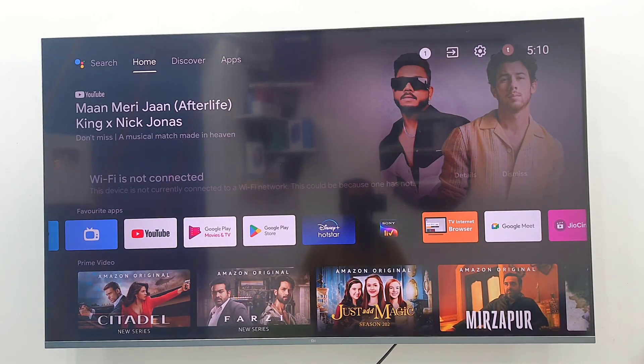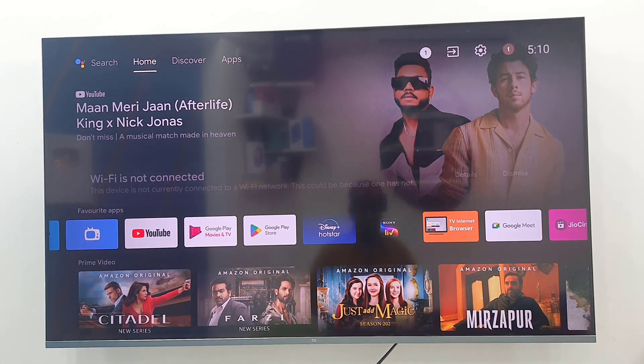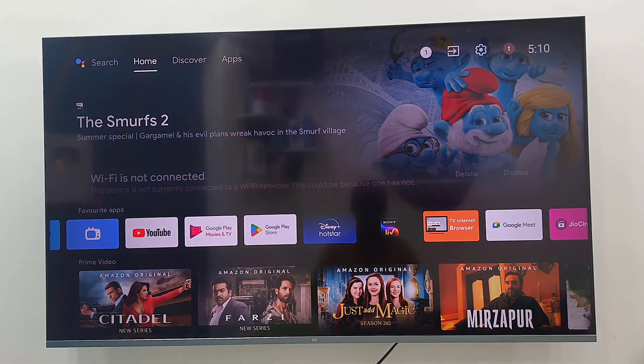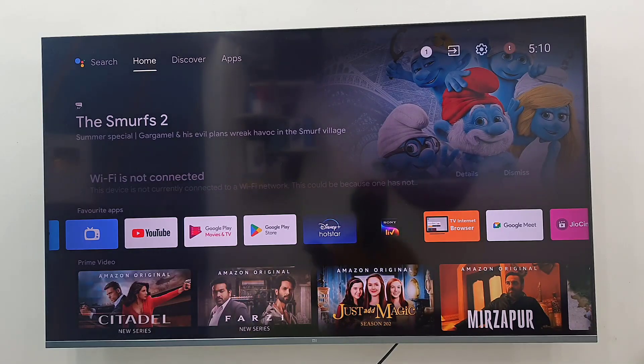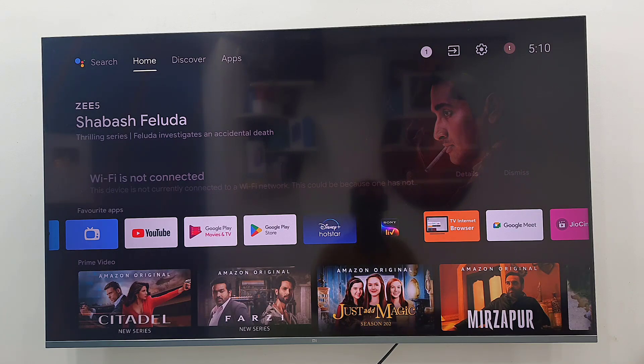Hello guys, welcome back again. I'm MJ. In this video I'll show you how to share or connect iPhone internet to your Android smart TV. First, go to your TV settings.